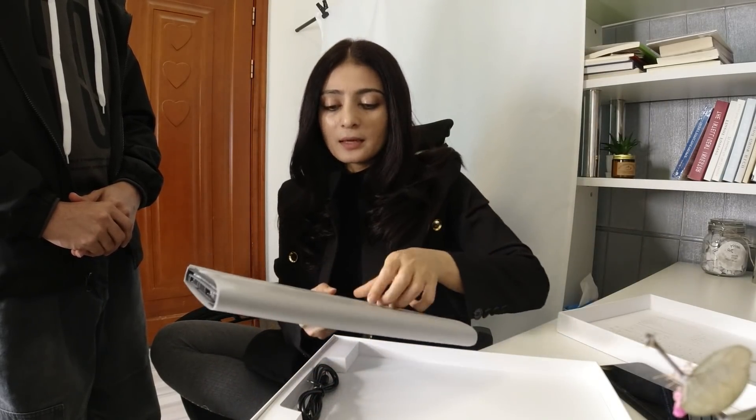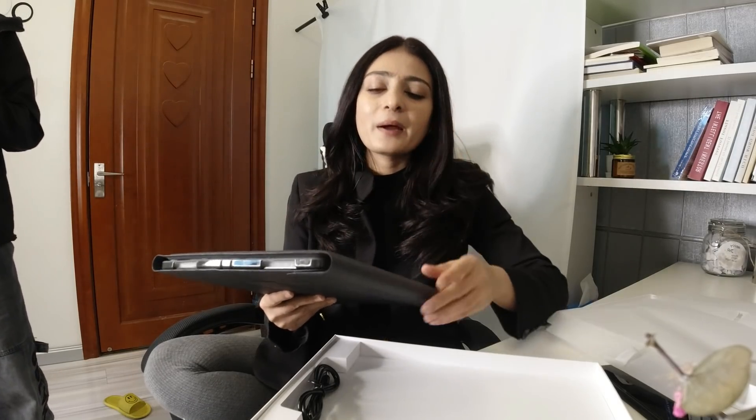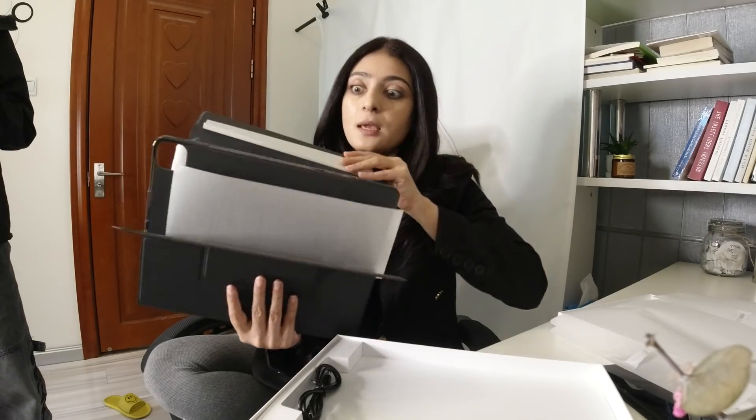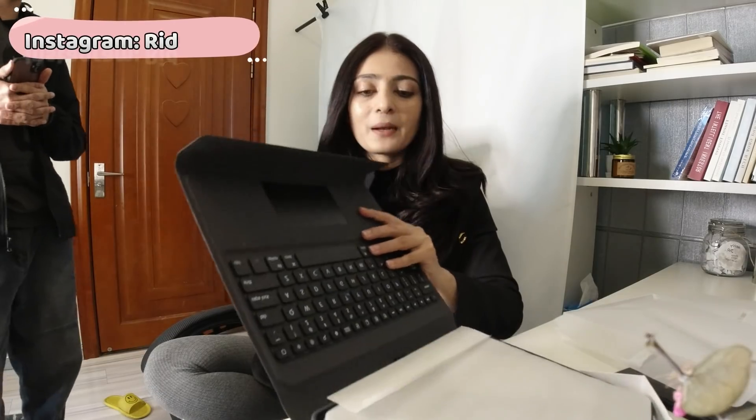So we can see this keyboard from JD. On JD you can find any electronics and other products like skincare. If you buy clothes, you get a little expensive but you get a good deal. Okay, so this is the cover — this is my iPad.